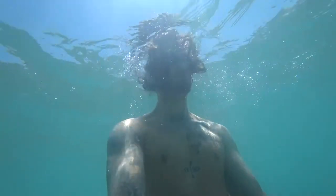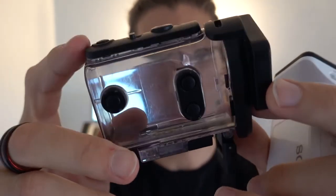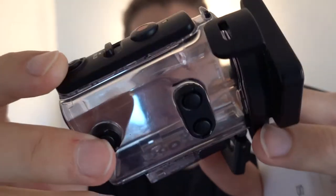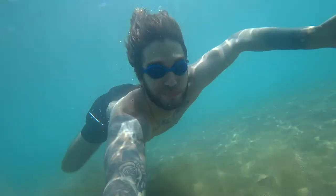The actual waterproof case itself shouldn't really rust — it's designed to be waterproof and as you can see there's not much damage been done to it. It's been underwater a bunch of times especially in the ocean. I used it when I went to the beach in Spain and a bunch of other places — I'd just carry this in my pocket when I went swimming in the ocean. Sometimes it was underwater for up to an hour and nothing happened; it remained waterproof and was fine.